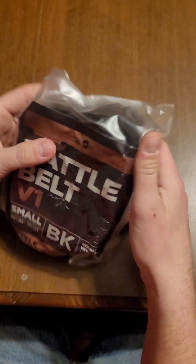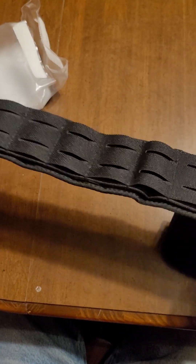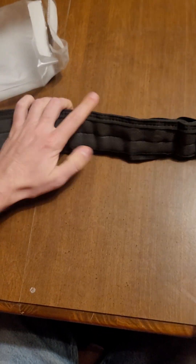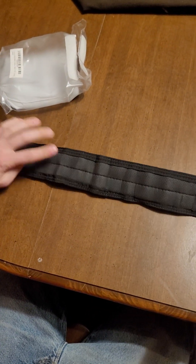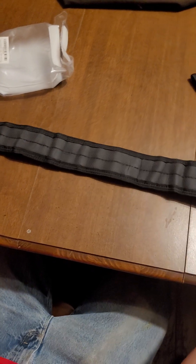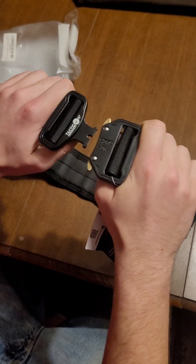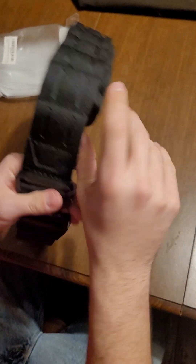Alright. Don't need a mic to open this. It's just a Velcro pouch. It's got like this textured grip to it — not like a grip, I guess. A little rubberized. Then a seatbelt style buckle.